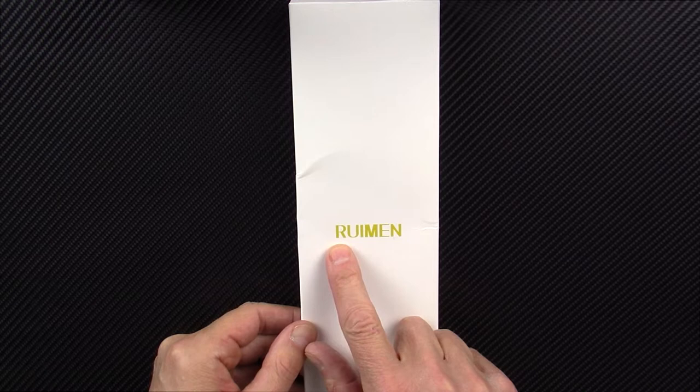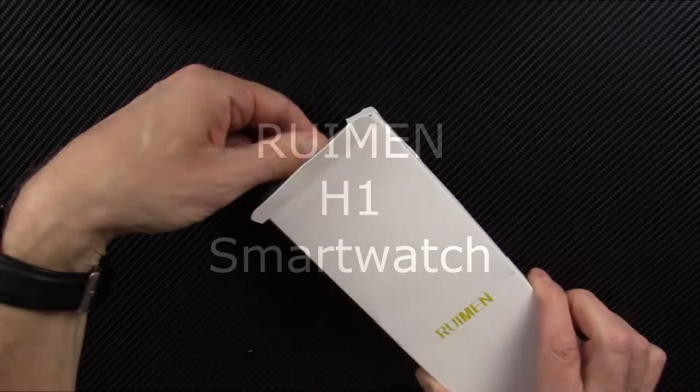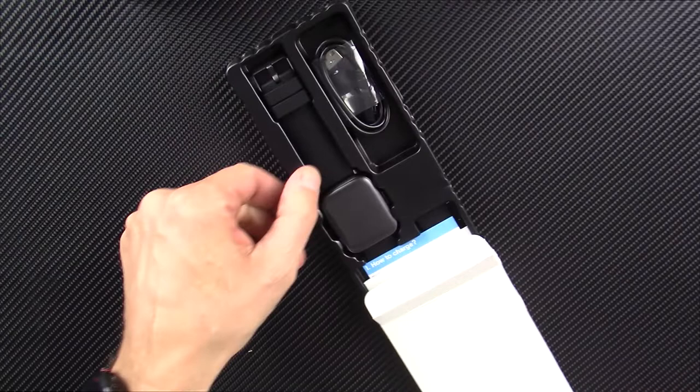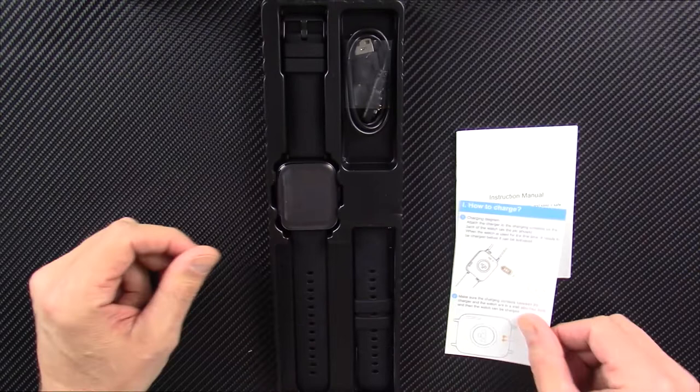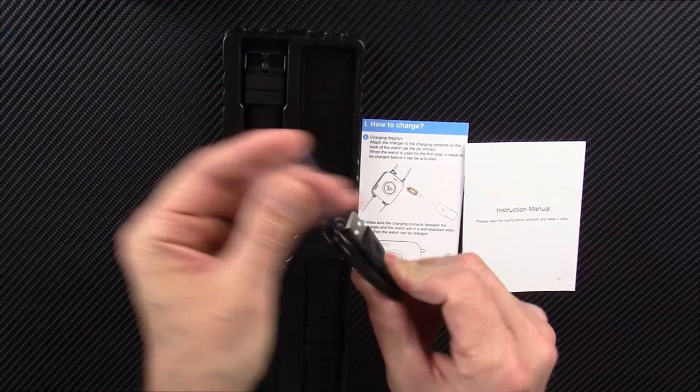Hello and welcome to my next smartwatch review. This is the Rumen R-U-I-M-E-N smartwatch, model H1, and the app is Happy Cat Fit. This company reached out to me and asked if I would do a review if they sent me the watch, and I said sure. I appreciate companies who send me these devices so I can show you what's out there, what's good for the money, and what not to waste your money on.